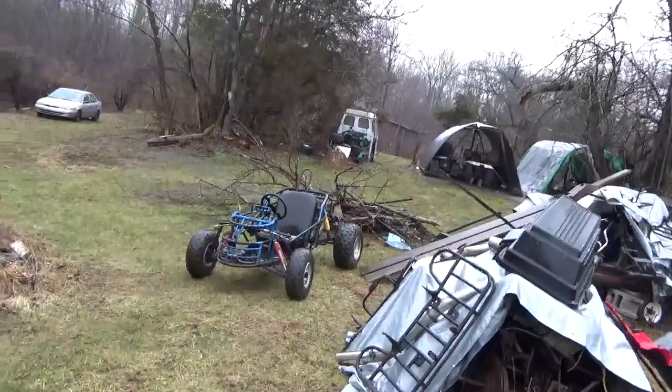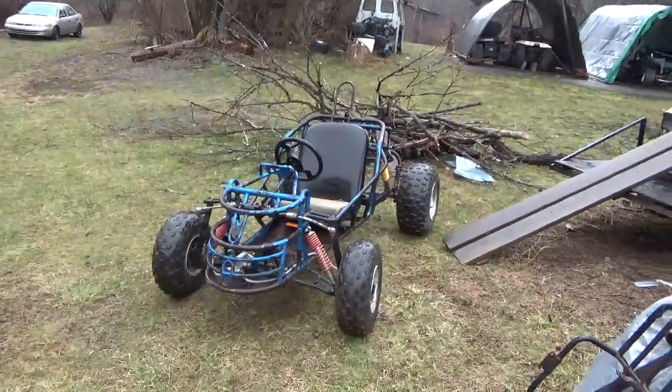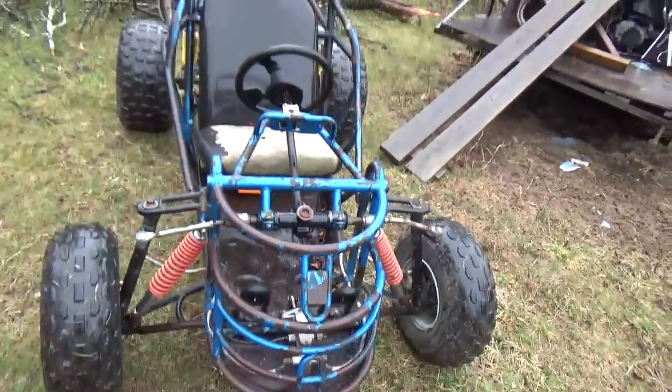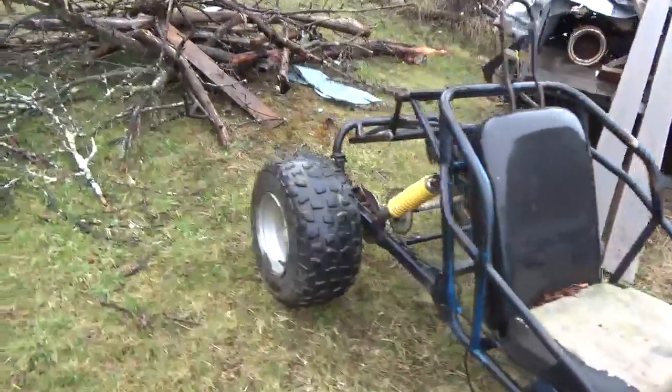Hey folks, welcome back for another adventure. Oh man, did I bring home another one of these things? The person told me it was a Sidewinder — I don't know, maybe it is, maybe it isn't.